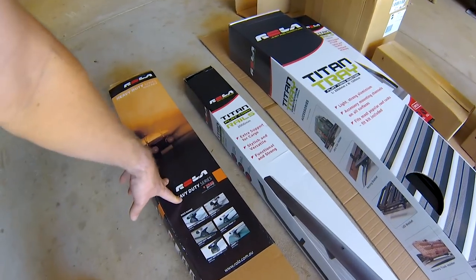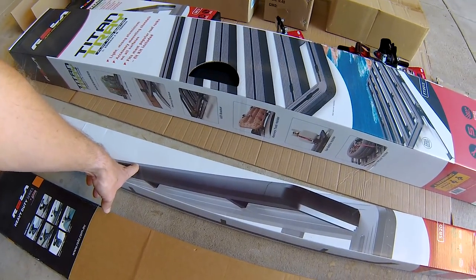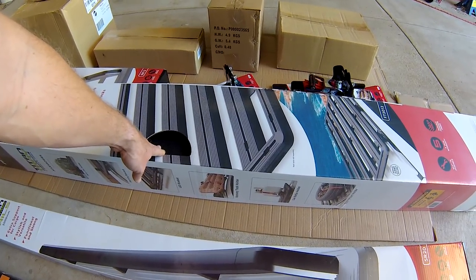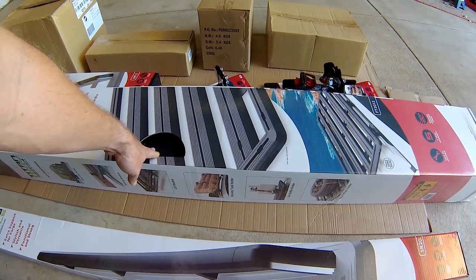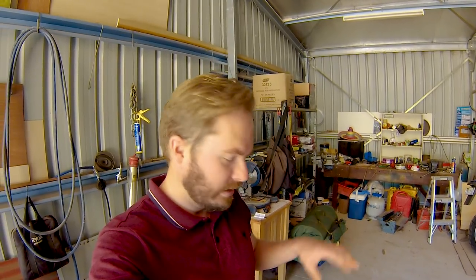Then all these boxes here are the roof rack system. Starting here, that's the roof bars, that's a side rail kit, this is the flat tray — the tube 2 meter by 1.2 meter rack.